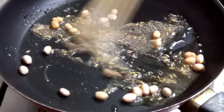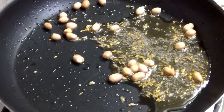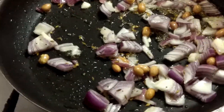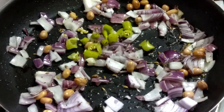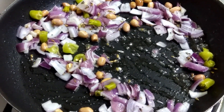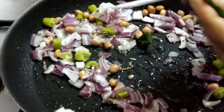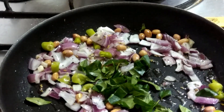Now I am adding onion pieces — one onion cut into small pieces — fry this. And green chilies — one green chili; if you want, you can take two. Now curry leaves also — two curry leaves, chopped — so it will be easy for us to eat.